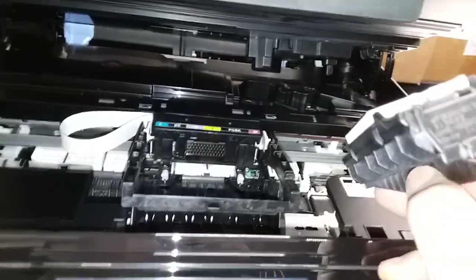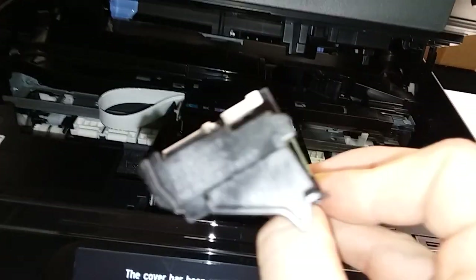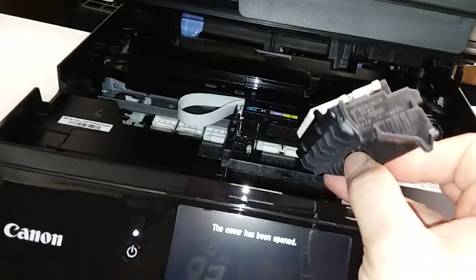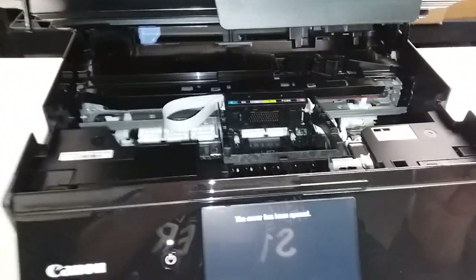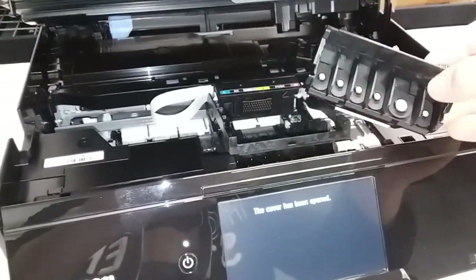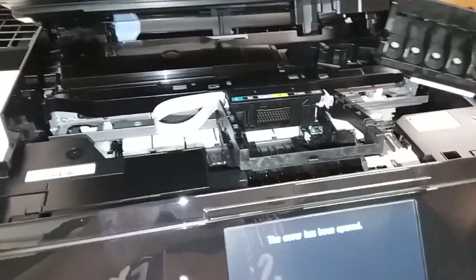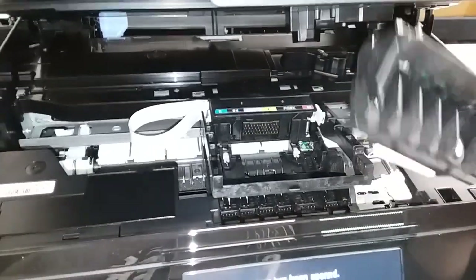This one is going to be the QY6 — you can read it as I get some focus on it — it's QY6-0090. I believe the TS9000 series also uses it, and the TS8000 as well. So like TS9020, TS9120, TS8020, and TS8120 — they all use the same printhead.